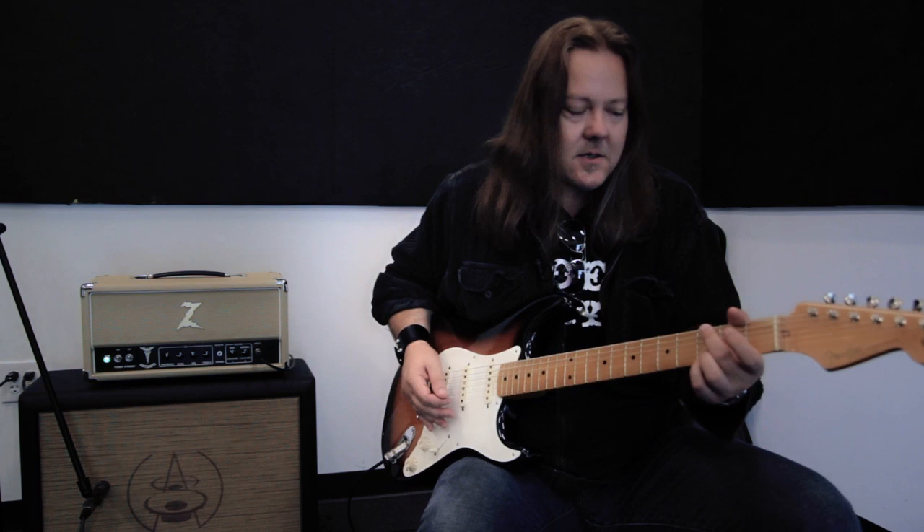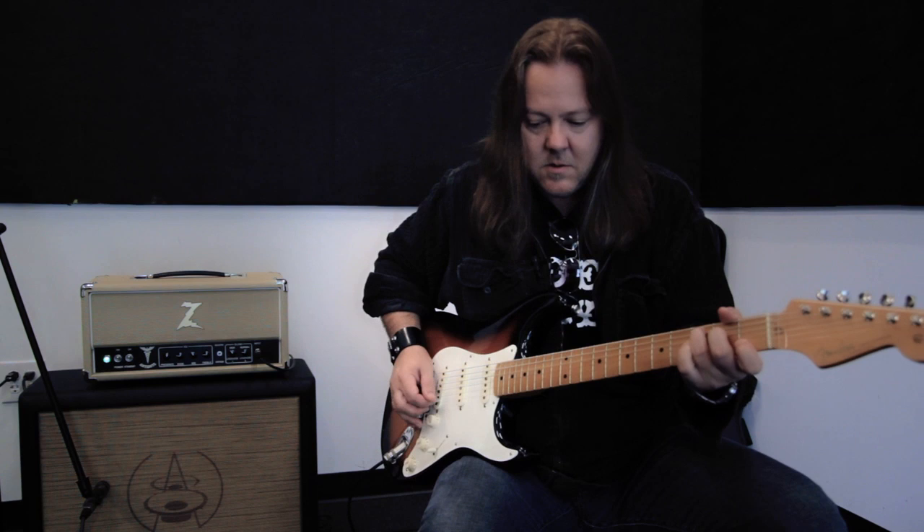A great thing about the amp is the great crystalline clean tones — it gets kind of characteristic of a Vox AC30.